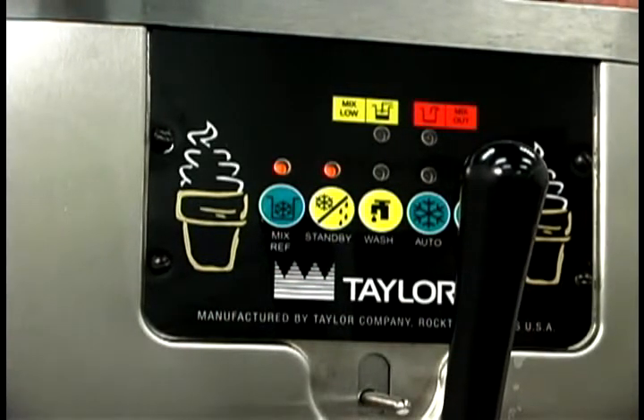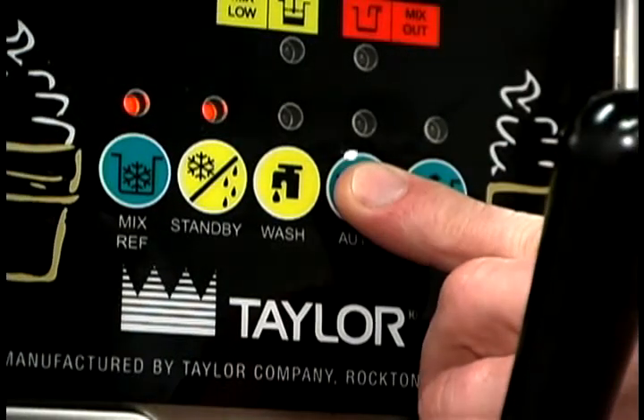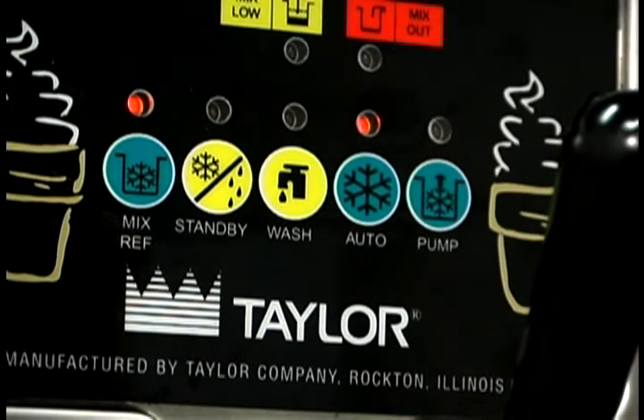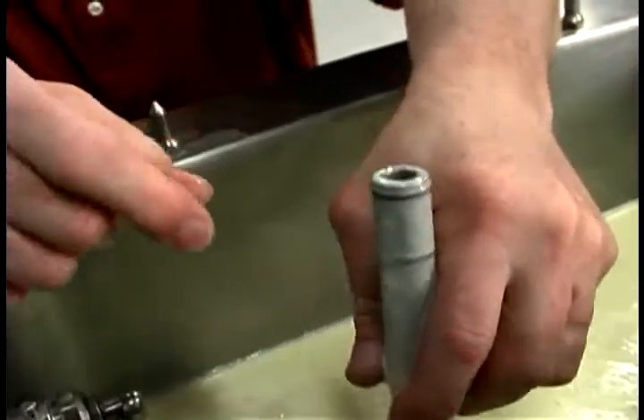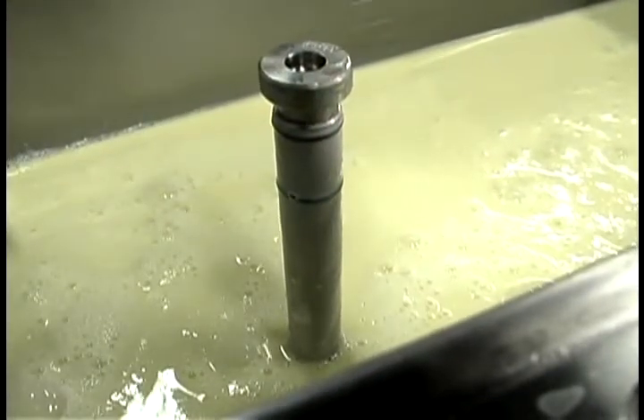When you press the standby key, the light comes on indicating the cylinder temperature retention system has been activated. In the standby mode, the wash and auto functions are automatically cancelled. The mix ref function is automatically locked in to maintain the mix in the hopper. To resume normal operations, press the auto key. When the unit cycles off, the product in the freezing cylinder will be at the proper serving viscosity. At this time for the C707, place the end of the feed tube with the hole into the mix inlet hole and install the air orifice.